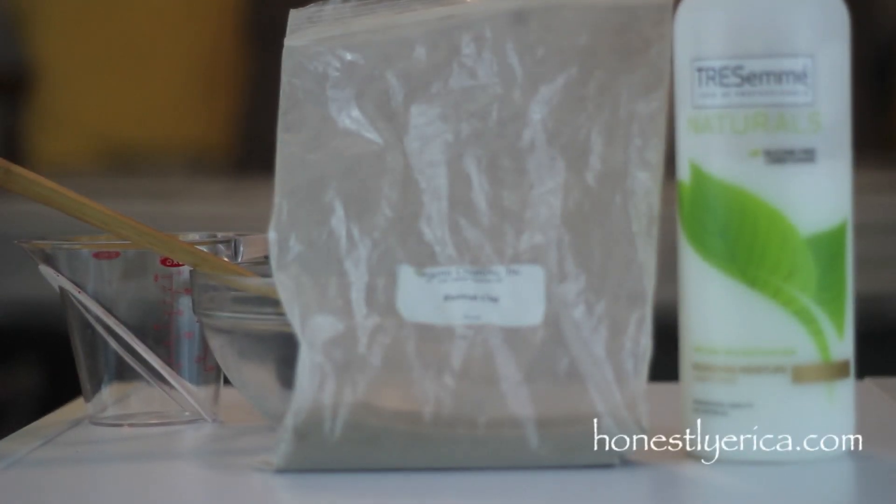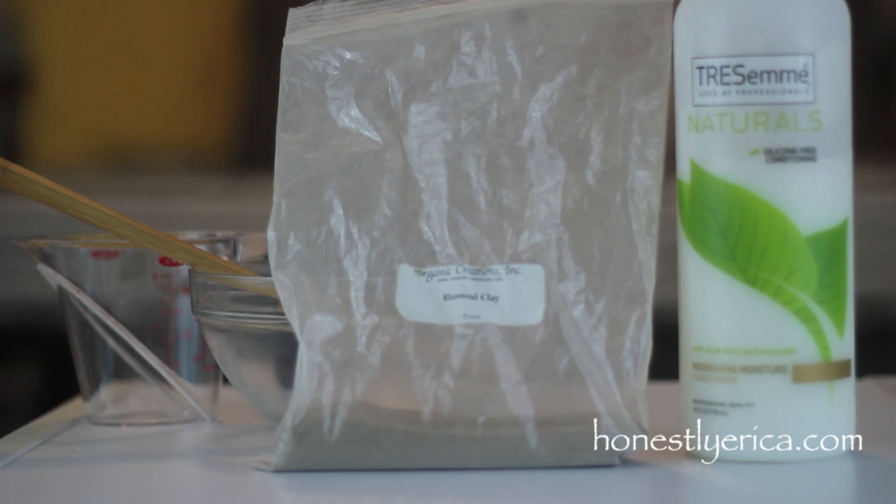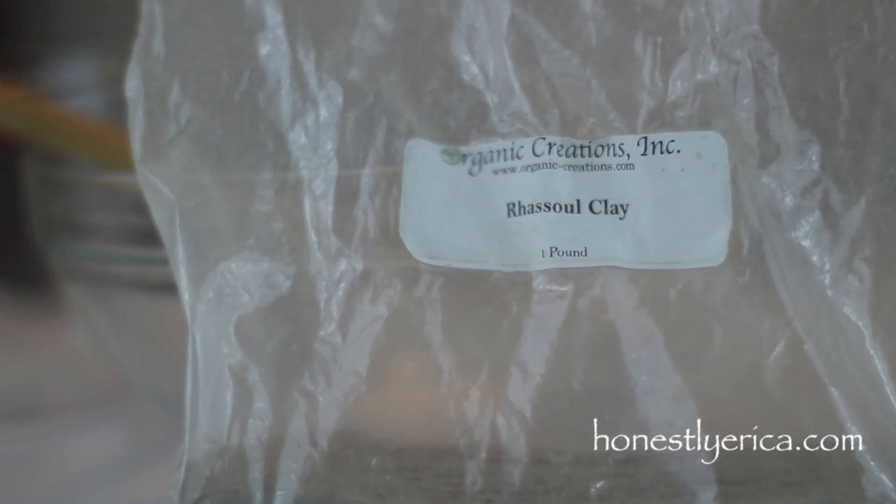Hey guys, in this video I'm going to be experimenting with Radzool clay and conditioner. I'm at the end of my one pound clay supply. I will link below all of my experiments with the Radzool clay.